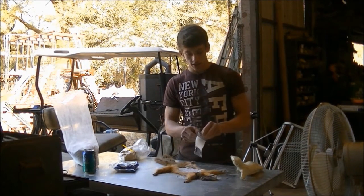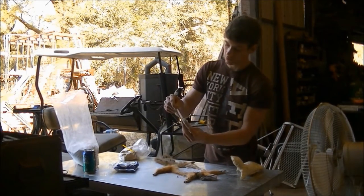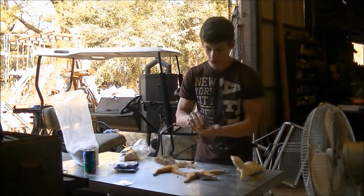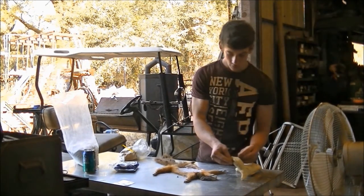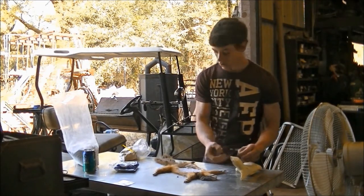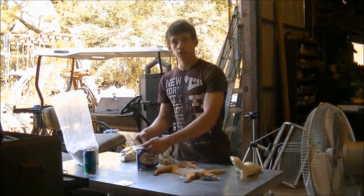Okay, now we've got to set our eyes. We've got a pair of just regular 11mm eyes here. So we're going to get a little bit of our critter clay and set the eyes real quick. There we go!